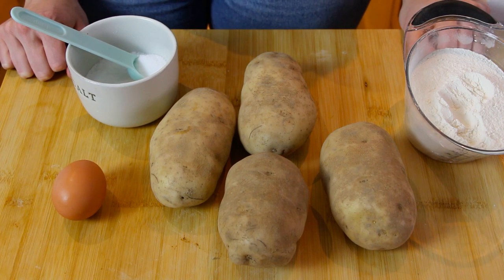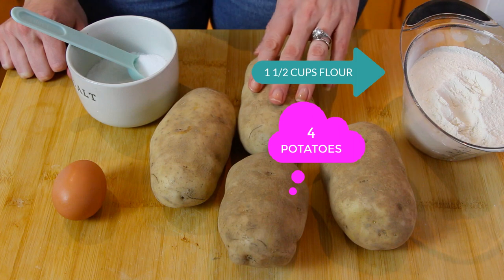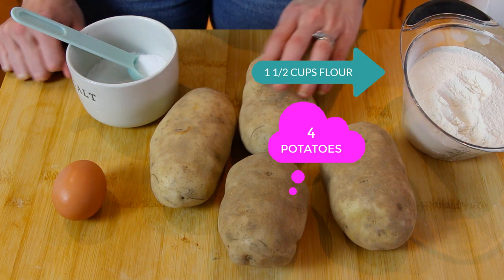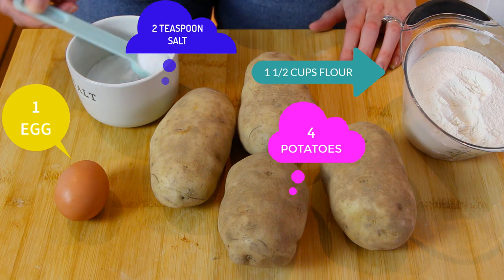Welcome to our casa! Today we're making homemade potato gnocchi. This recipe contains two of my favorite foods: mashed potatoes and pasta. Now let's check out what ingredients we need. For our gnocchi recipe we're going to use one and a half cups of all-purpose flour, four russet potatoes, one egg, and two teaspoons of salt.